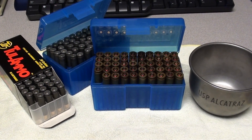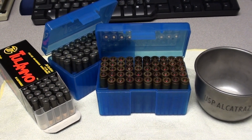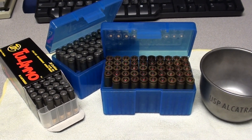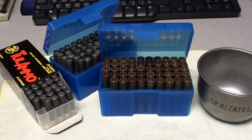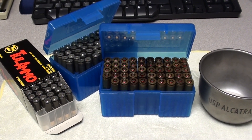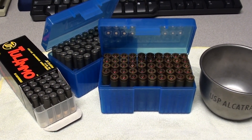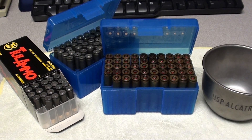Hi YouTubers. This is FortuneCookie45LC coming to you again on the subject of steel cased ammunition. A lot of shooters have tried this and some complain it's worthless, others swear by it. Certainly shooters should try it because the cost of steel cased ammunition is much less than brass cased, and if it works in your particular firearm, then by all means it's a very good value.